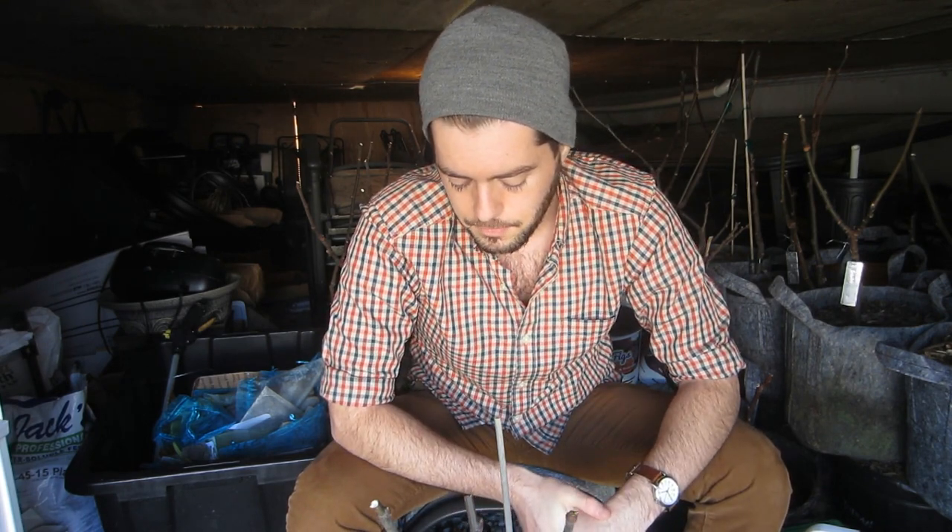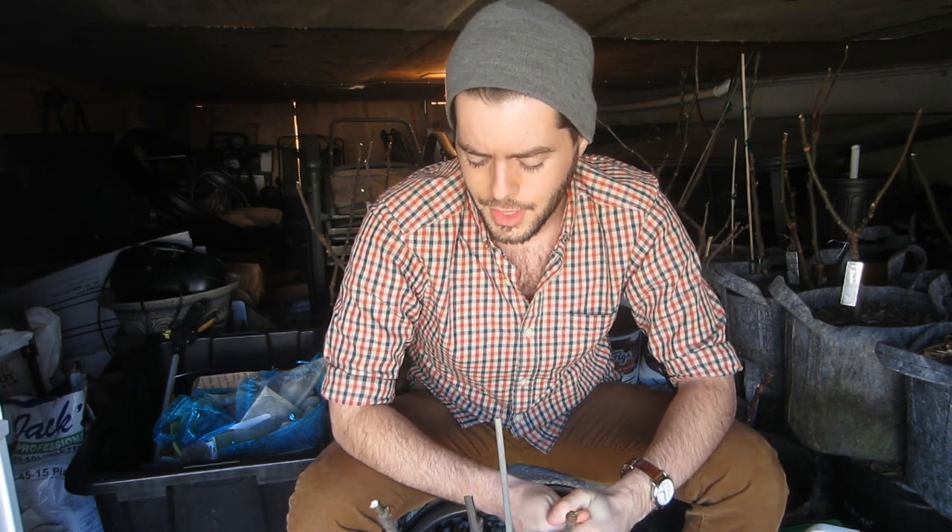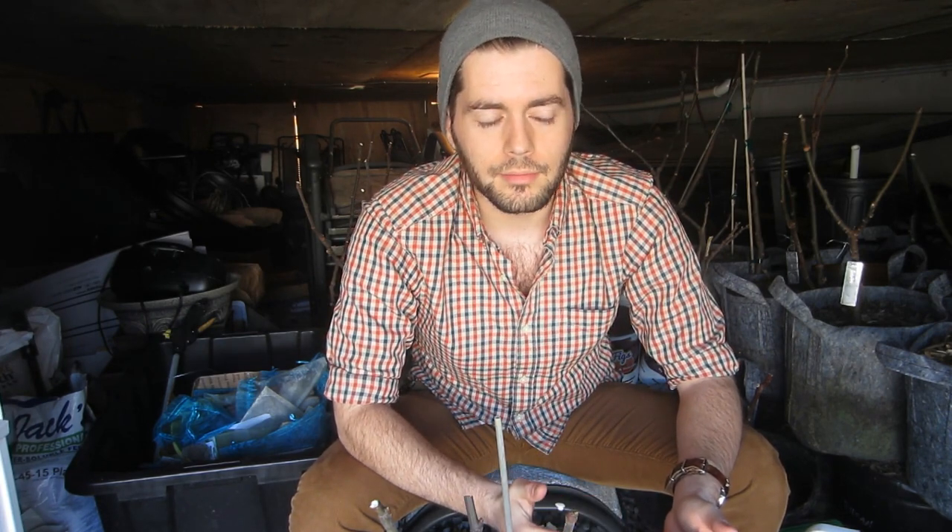This is mainly for backyard growers and beginners to grafting. The best piece of advice I can give is to just do it — stop asking questions and just do it, because I learn by doing. I've failed so many times; I still fail grafts. I'm not a grafting expert, but I keep doing it and learning every time. That's how people become better growers — by killing a plant, realizing how you killed it, and then doing it again.